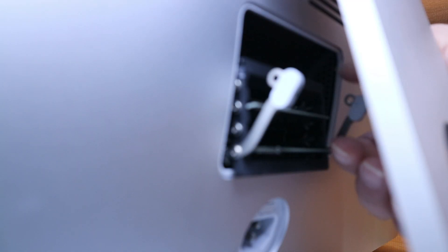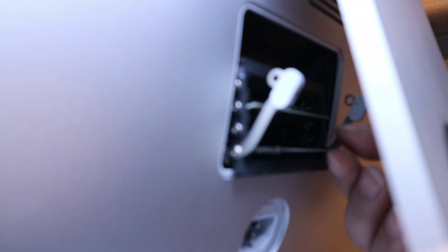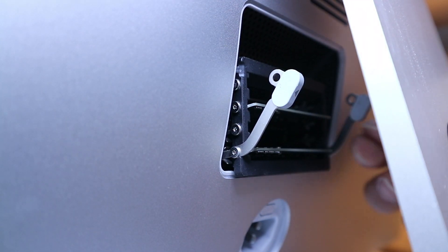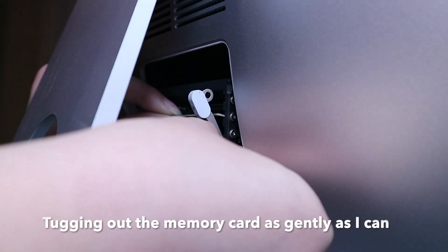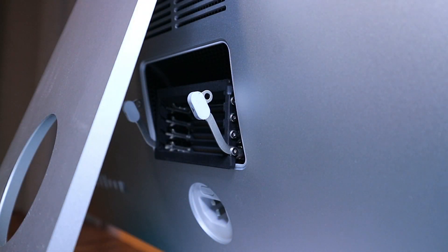Currently I do have two memory cards in this computer. Let me just take them out — maybe I should take it out with one hand. One just came out, and the other just came out as well. So let's put in the four RAM sticks. Right now it's empty — let me show you the empty slots.